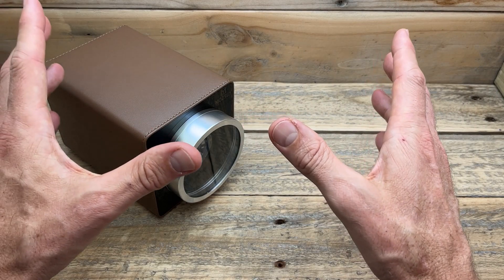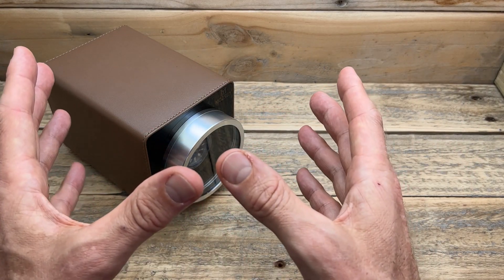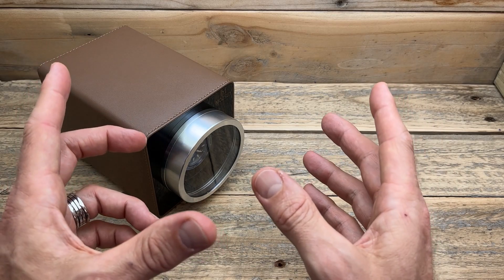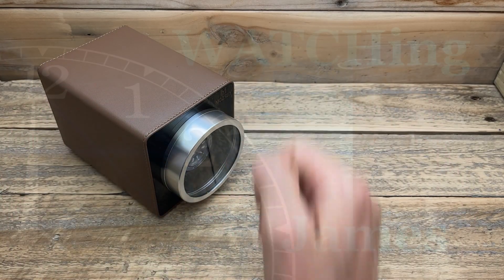Thank you so much for watching — I really do appreciate it. Thank you again to Mosley for providing this winder, both for this review but also for my personal use. I do intend to keep using this one, especially with my Moon Phase watch. As always, thank you so much for watching, and I do hope to see you in the next video.